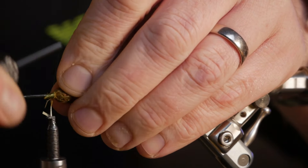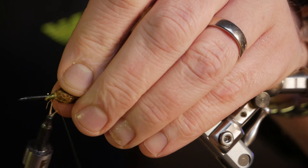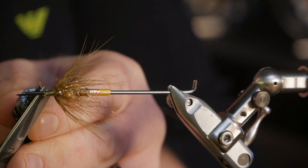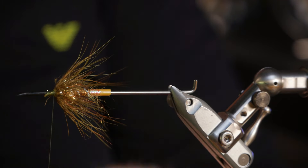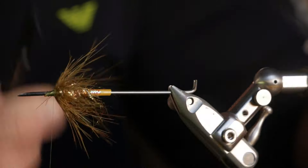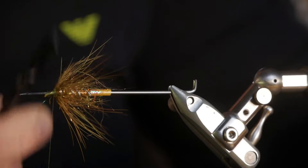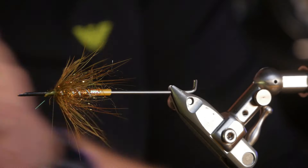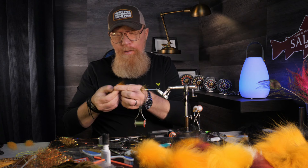Then we just lock it in with a few tight turns, and then I run my comb through the hackle to see that it's evenly spread symmetrically. I think it looks really good so far.